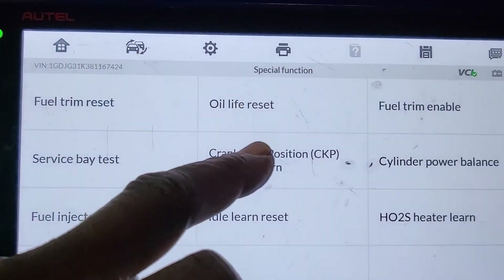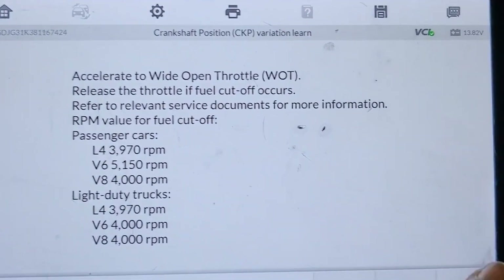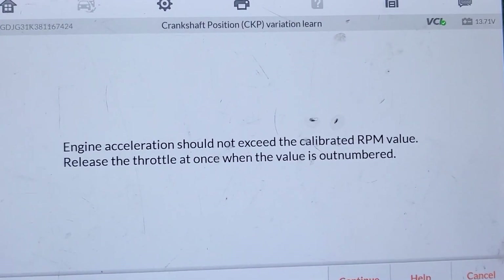I tried this manual process four times and nothing happened. Finally, I had to take the car to a garage that had the proper scanning tool, and they did it in five minutes — costing me around $60 extra. That's why I'm sharing this video. If you've gone through this manual relearn procedure and succeeded, please share with us. Thanks for watching.